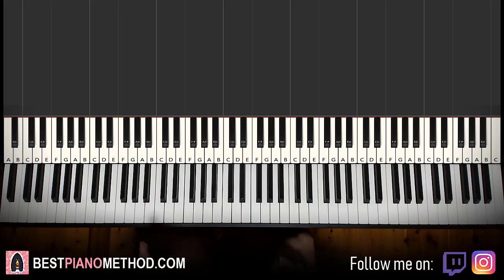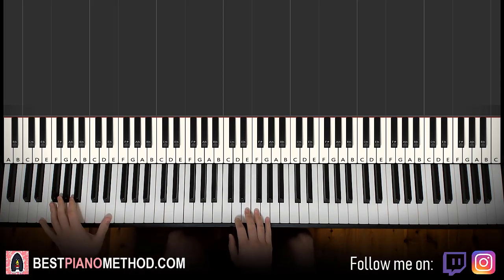Hello guys, this is Amos Doll Music and in today's lesson I'm going to teach you how to play the Call of Duty Mobile Season 6 theme. It's really awesome. I'll give you a preview of the two sections you're going to learn, the two main parts of this song. It's pretty awesome, I really like this theme, it goes like this.